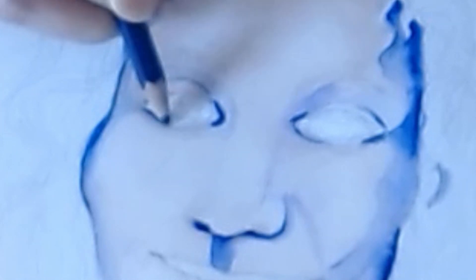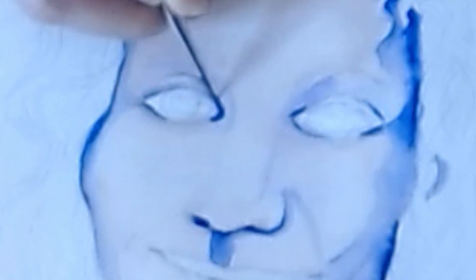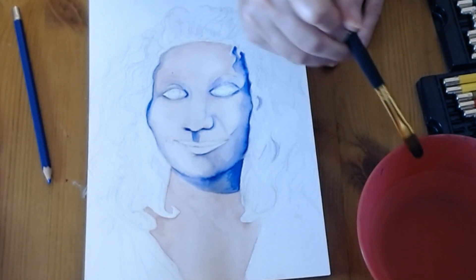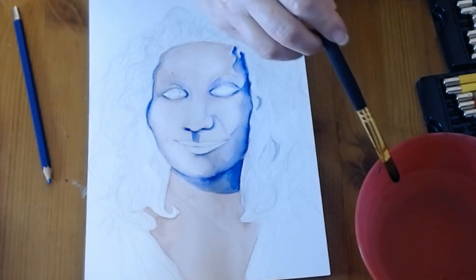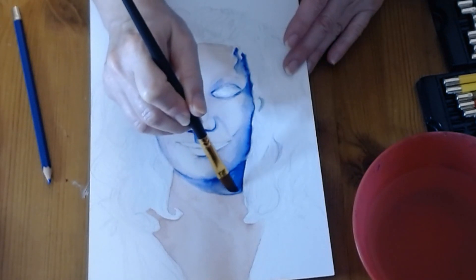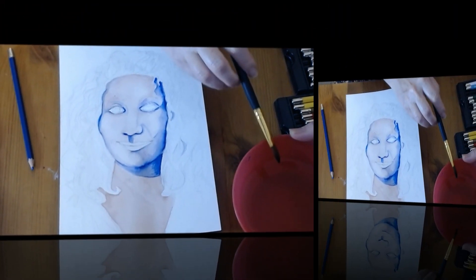One of the darkest parts of your face is going to be your eyelash line, even if you have light eyelashes. I'm using a wet brush to just pull that value across the eyelash line. I know it looks a little spooky now, but once we get the eyes in it'll look better. Remember, if you want to lift up color from an area, just get a clean wet brush, press out any water, and you can lift up some of the color. Wash your brush again — you can make things lighter too.